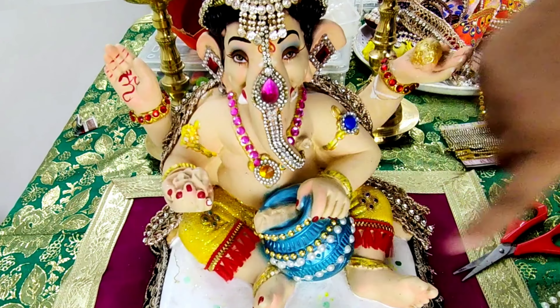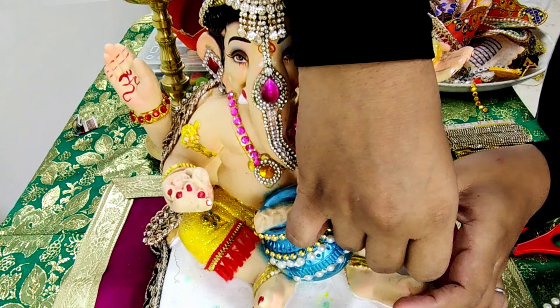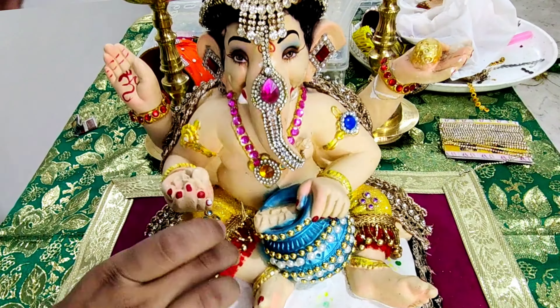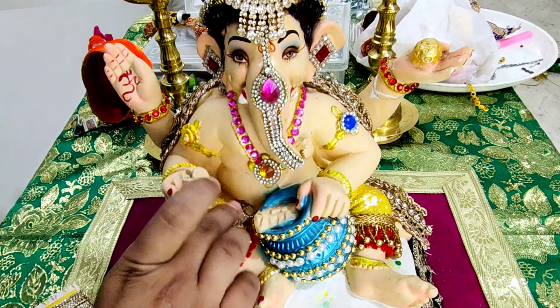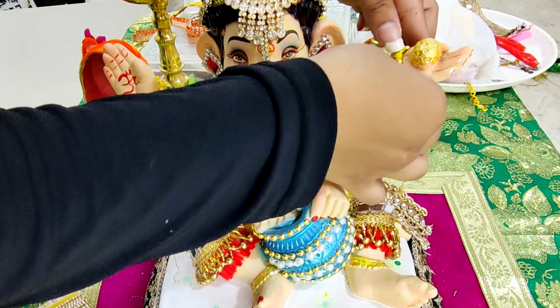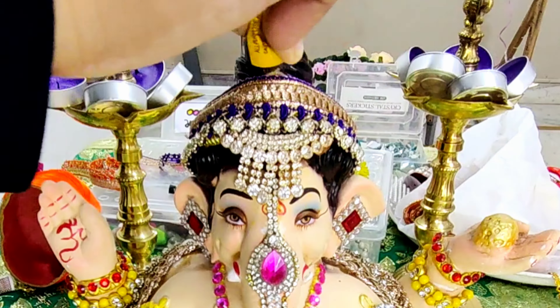To give the dhoti a new look, I have used one latkan lace and one golden mirror lace and pasted both of them with bond fix. After this, I have made Ganesh ji wear some ready-made bracelets.